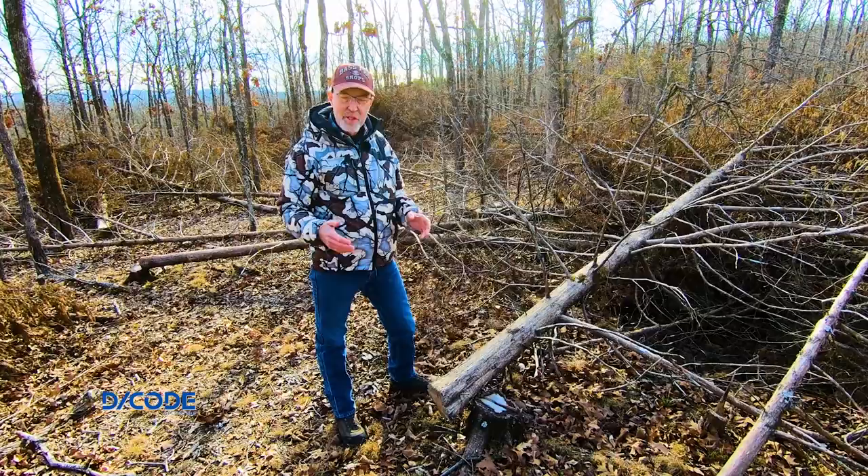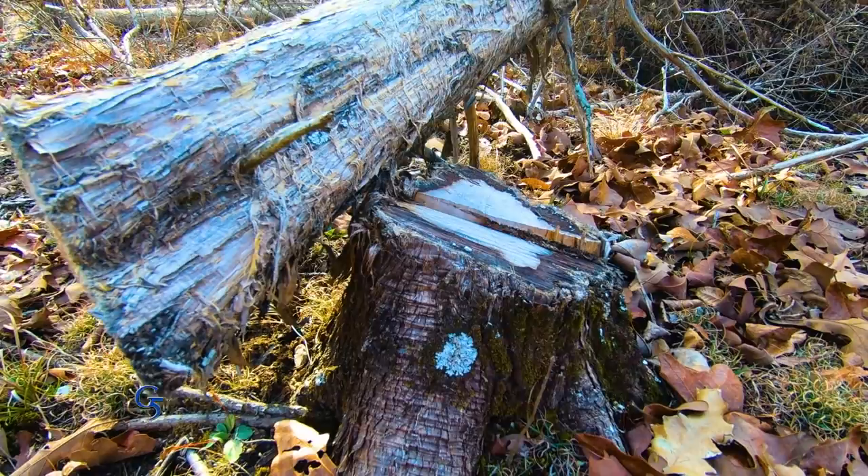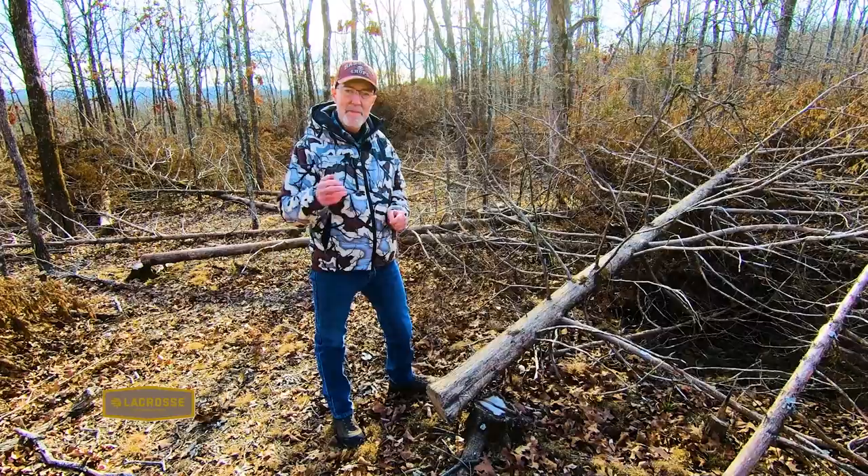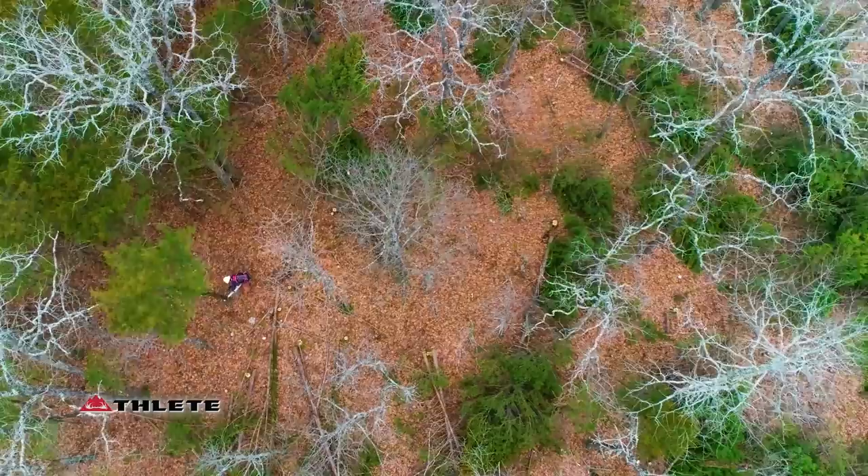Here's a perfect example of how a well-trained crew would fell cedars. You want to make sure you cut it below the bottom limb. You can see just a few inches above this cut, there was a limb. They cut right below that bottom limb because cedars are different than hardwoods. If you cut below the bottom limb, that tree is dead. It will not stump sprout. It will not green back up.